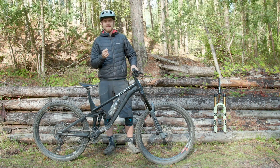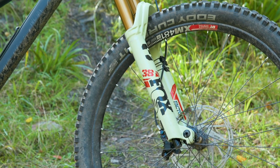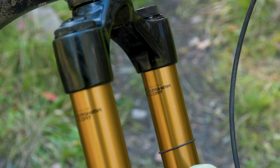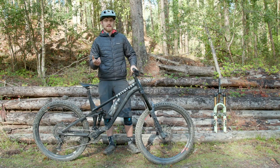Earlier this year the two big players in mountain bike suspension, Fox and Rock Shox, unveiled brand-new forks. Both of them have 38mm stanchions and are designed to be even stiffer and more capable than their siblings the Rock Shox Lyric and Fox 36.